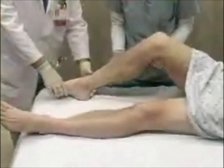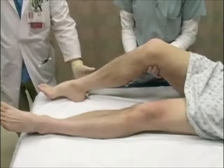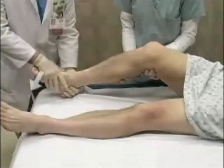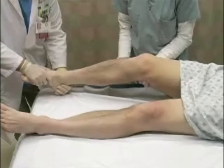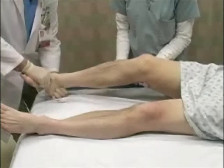Position the patient supine in the bed and flex the knee to relax the Achilles tendon. Instruct an assistant to hold the patient in this position during the reduction maneuver. Grasp the foot with both hands, placing one hand on the heel and the other on the forefoot. Slightly plantar flex the foot and apply axial traction. Instruct your assistant to stabilize the tibia and then move the foot into the proper anatomic position.